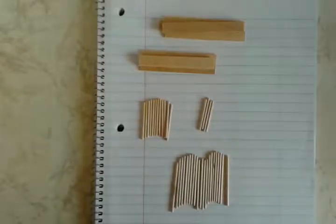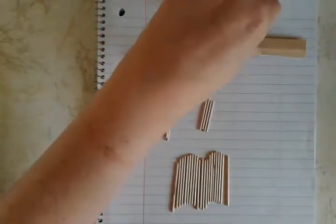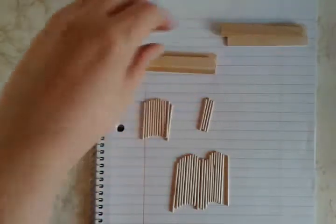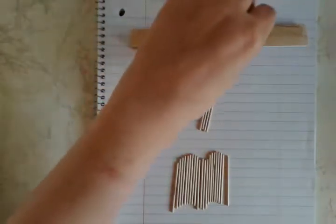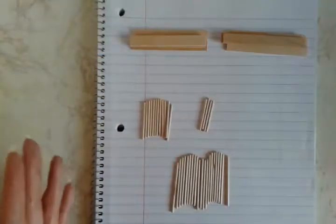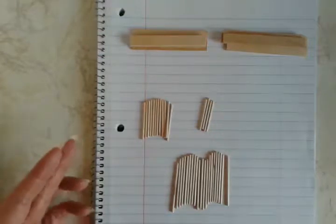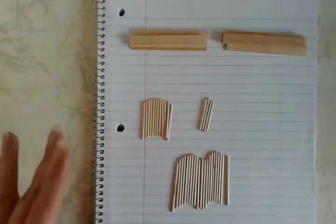Hi and welcome back. This week I'll be doing a box that I like to call the cage, and you'll see why in a moment. We're going to start with eight popsicle sticks. I've trimmed four of them down to 75 millimeters and four down to 70 millimeters. This is fairly customizable — if you want to make it bigger or smaller, you can adjust your numbers to match.